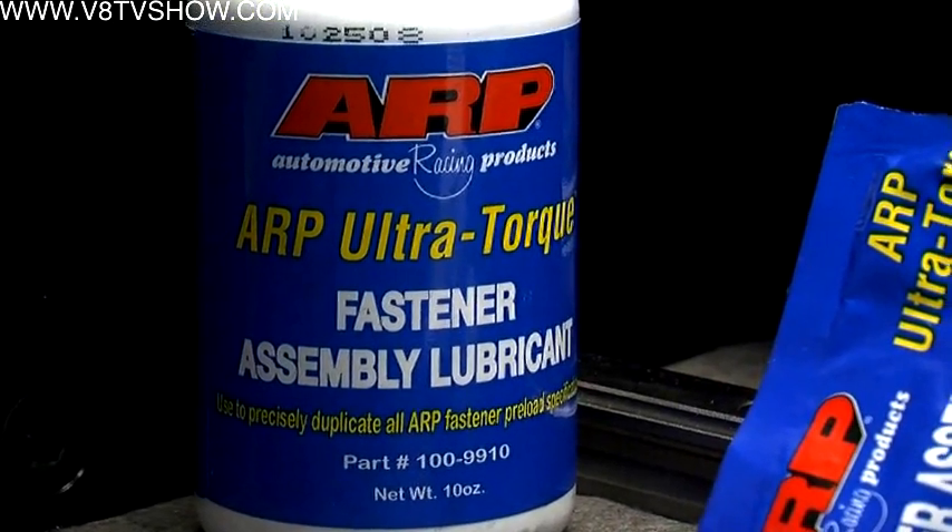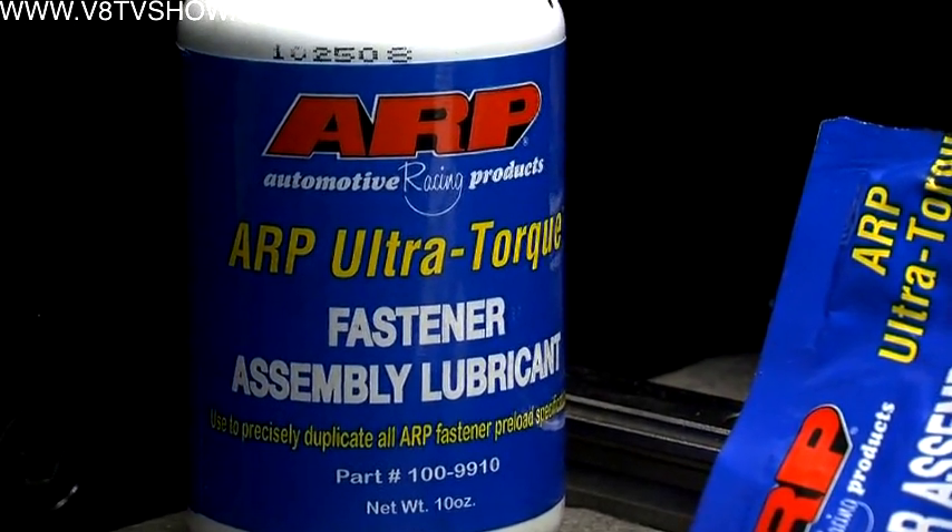While at ARP, it seemed like a good time to ask about how to properly torque bolts and fasteners. Everything varies on the lubricant — the torque spec you use varies on what lubricant you use. ARP recommends one lubricant with their product: ARP Ultra Torque, their new lubricant, because it's very consistent in preloading.